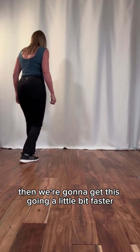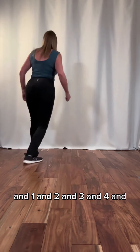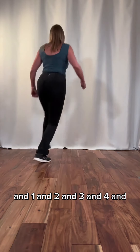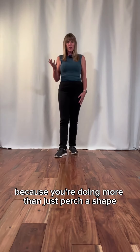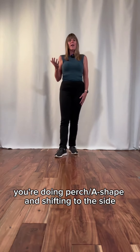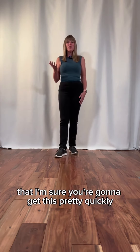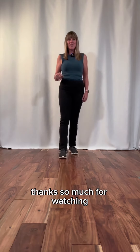Then we're going to get this going a little bit faster: one and two and three and four. This one will take a little bit of thinking because you're doing more than just perch A-shape — you're doing perch A-shape and shifting to the side. It does add another level of complexity, but the mechanics are so similar to the running man that you're going to get this pretty quickly. Let me know how you're doing on it. Thanks so much for watching. See you next time.